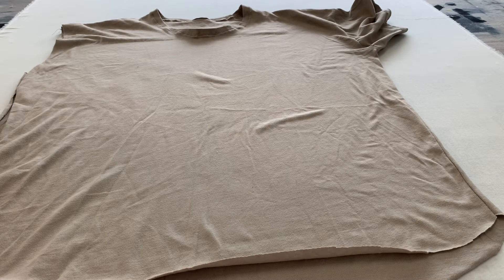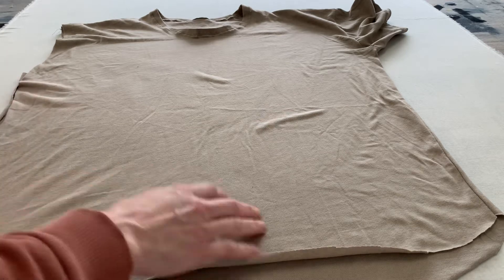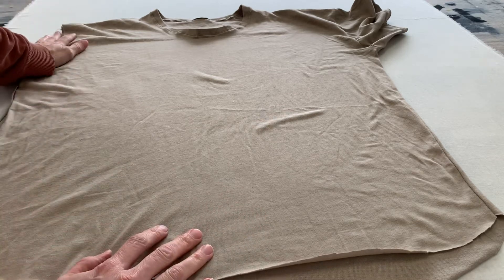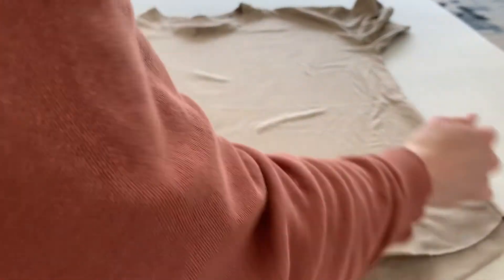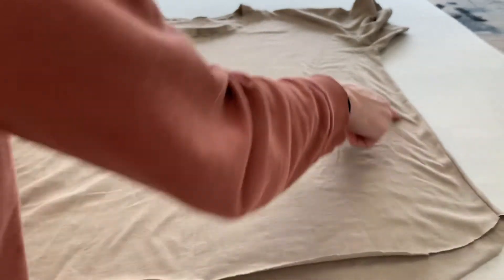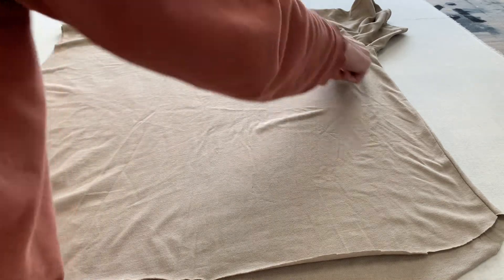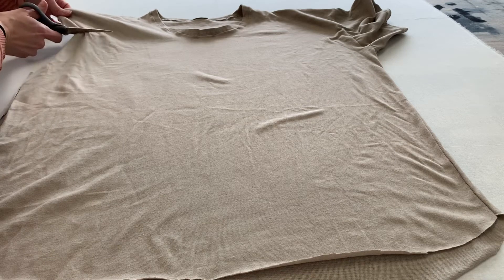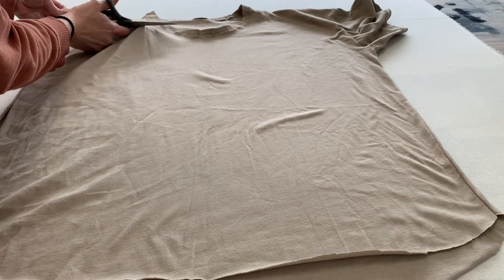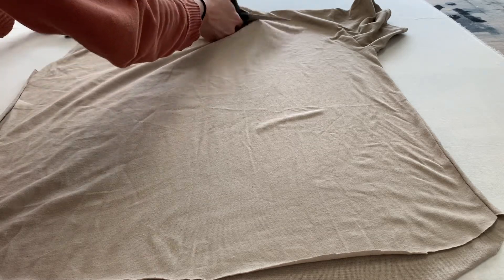Another option for making yarn is to use a t-shirt or any type of fabric. If you're going to use an old t-shirt, you want to get two rectangles from the front of it. Cut along the side edge all the way up, and then right where the neck comes, just cut a straight line so you have a big rectangle.